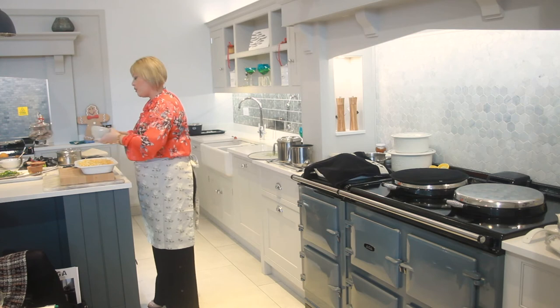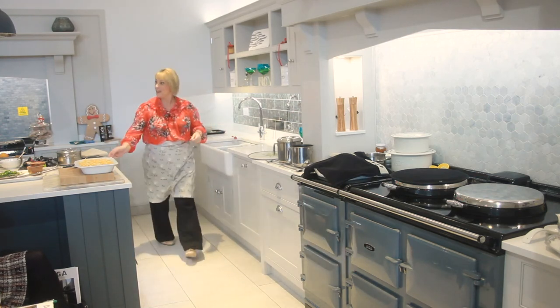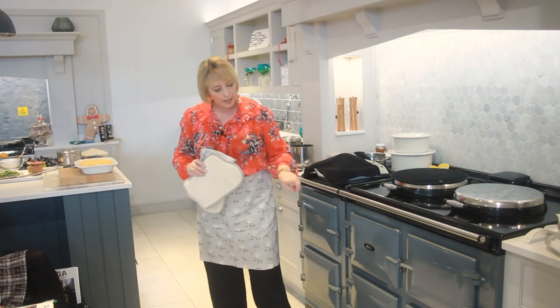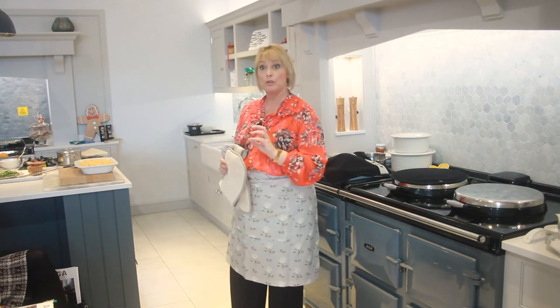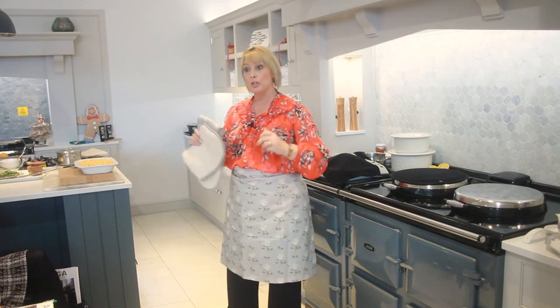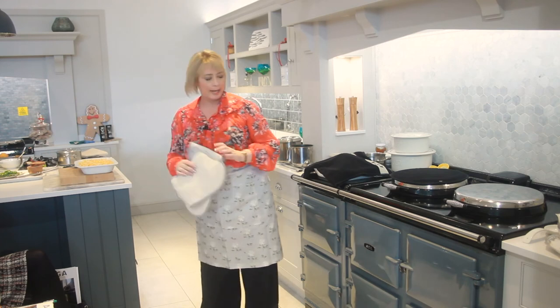On we go. It looks quite festive, don't you think? Okay, where am I going to cook it? I'm going to cook it in my baking oven. If you don't have a baking oven you can still cook it in your roasting oven — just use the plain cold shelf to reduce the temperature if your cheese is browning a little bit too quickly.